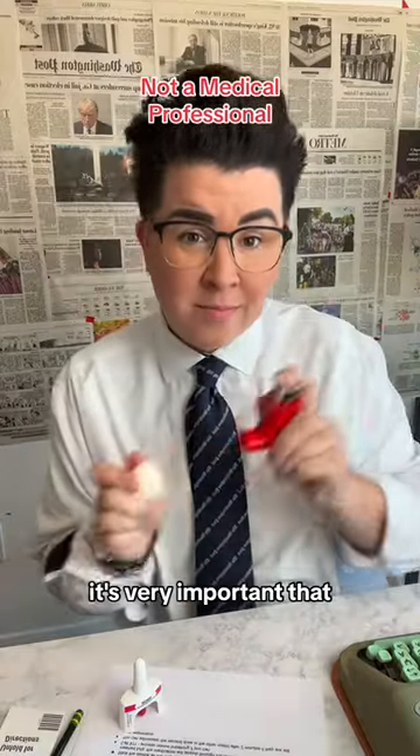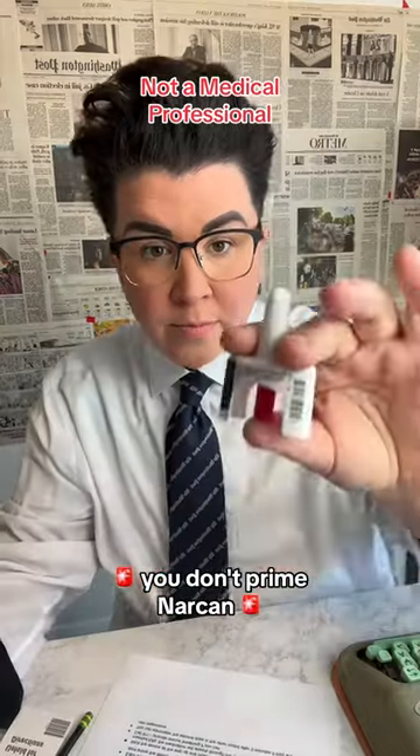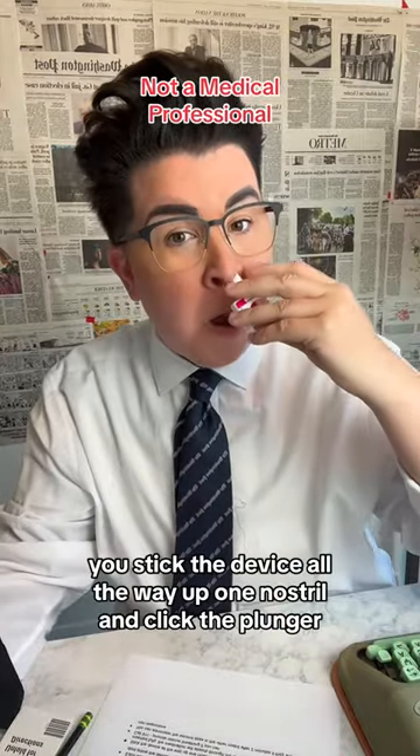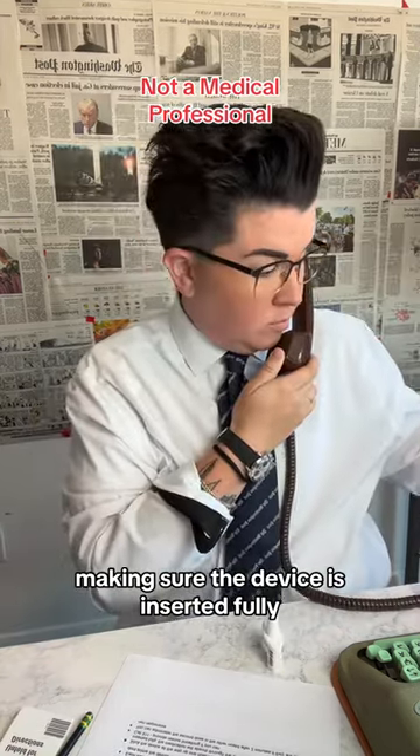It's very important that unlike an inhaler that you have to prime and then inhale, you don't prime Narcan. You stick the device all the way up one nostril and click the plunger, making sure the device is inserted fully.